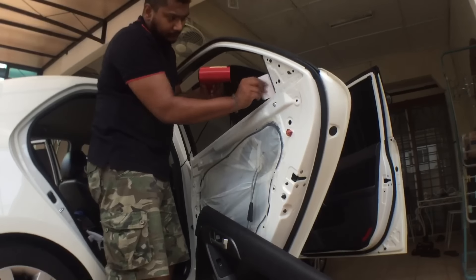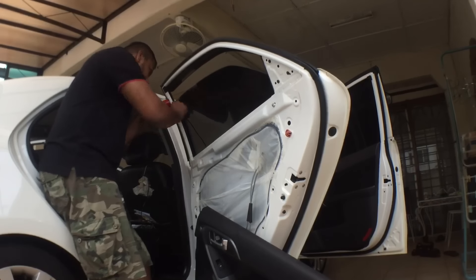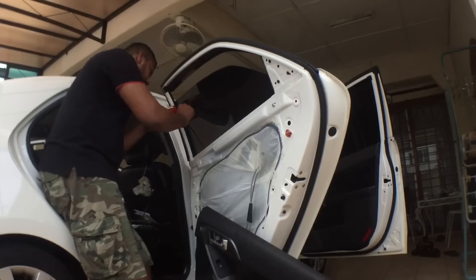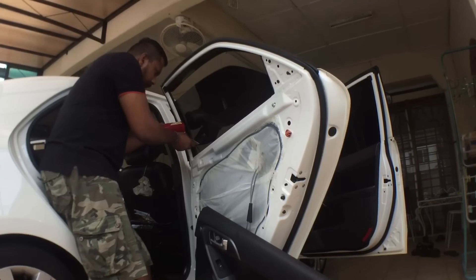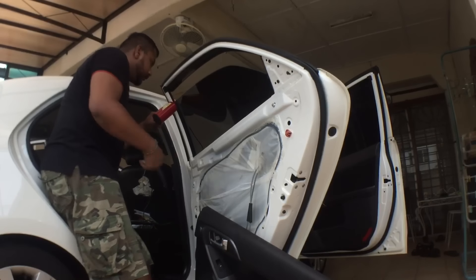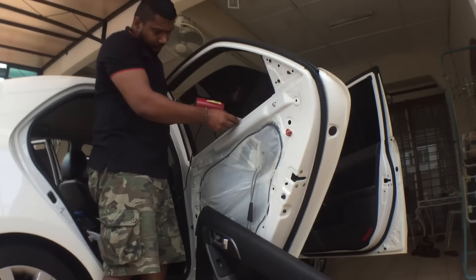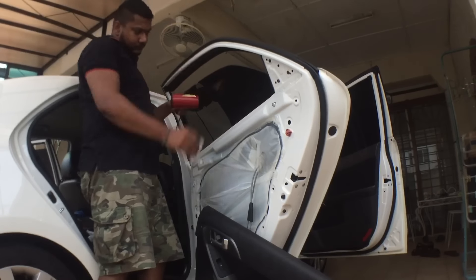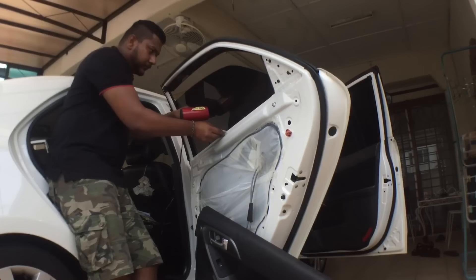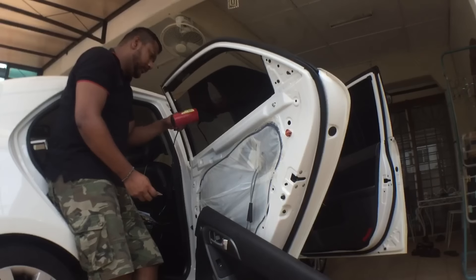Here I'm using a hair dryer — or if you have a heat gun you can use that — heating the edges so it gets a good tight seal and to remove any remaining air bubbles, as heat makes that a bit easier. I also decided to remove my door panel because it was really hard to get through the bottom rubber seal. Removing the door panel gave me better clearance to slip the window tint in at the bottom and use heat to disperse any trapped water or air bubbles.